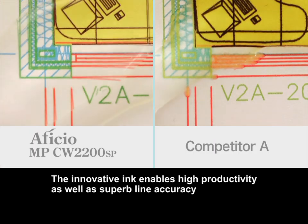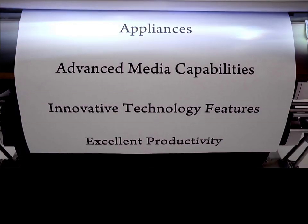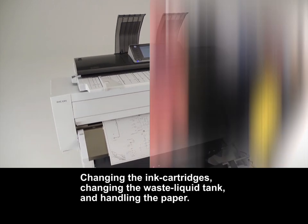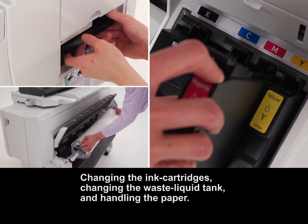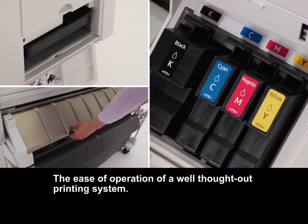The innovative ink enables high productivity as well as superb line accuracy. Changing the ink cartridges, changing the waste liquid tank, and handling the paper — the ease of operation of a well-thought-out printing system.